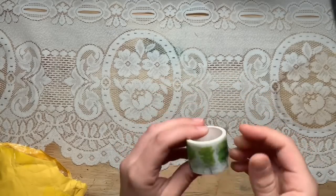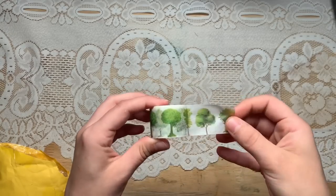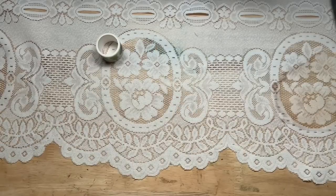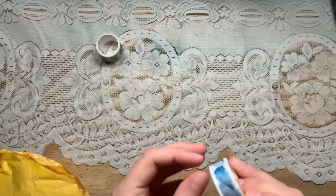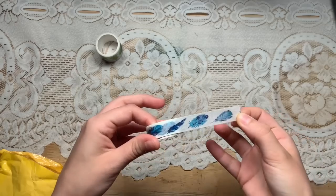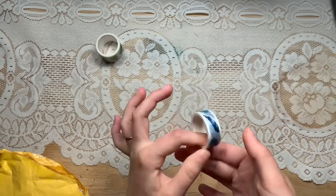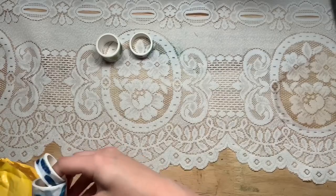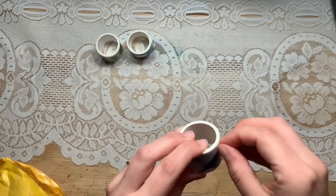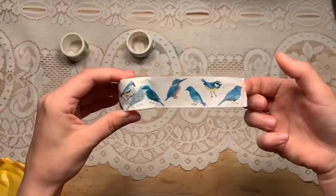So there are these rolls — this one is trees. Wouldn't that be awesome for a botanical journal? It's fairly wide too. I also have some feathers — some blue feathers — and that would be great for bird journals or maybe bohemian themed journals. Look at how pretty those are. There's another blue feather one, and then look at these blue birds. This one is quite wide, as wide as the tree one.